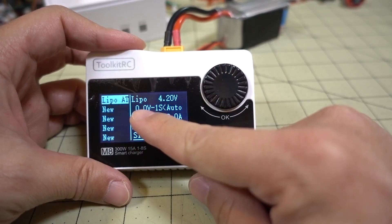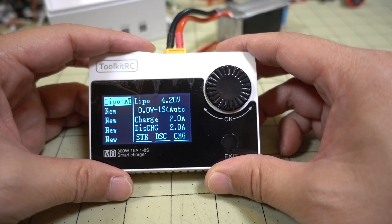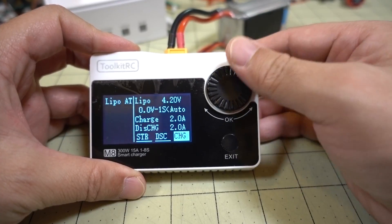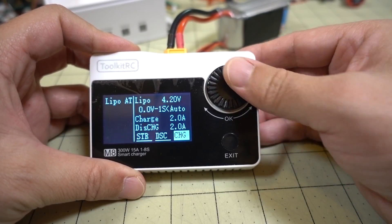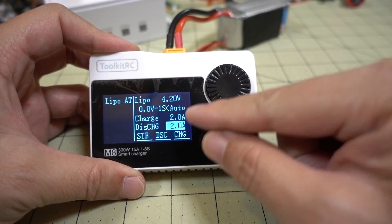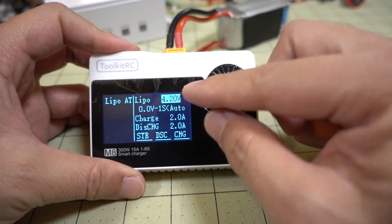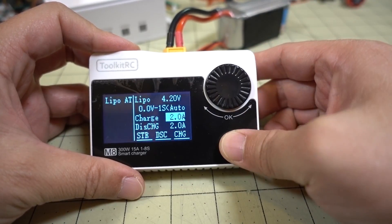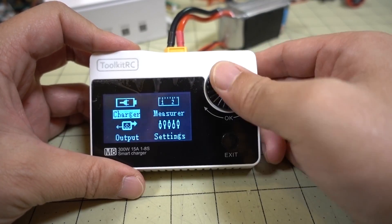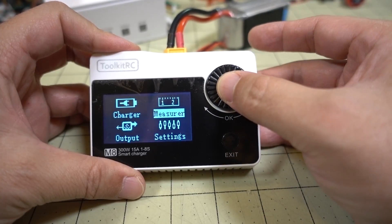You get pretty much all the same features plus some additional ones like measure and output. Let's go over the charger function first. This is pretty basic — you have five different programs you can set up. The one already in here is LiPo. You press the dial and then you have charge, discharge, storage charge — you set the amp rates, recharge and discharge rates, and the ending voltage. It's pretty basic: plug in the battery and initiate your program.